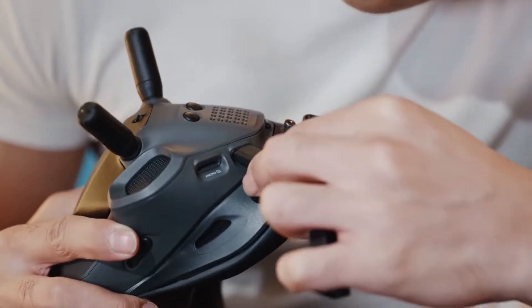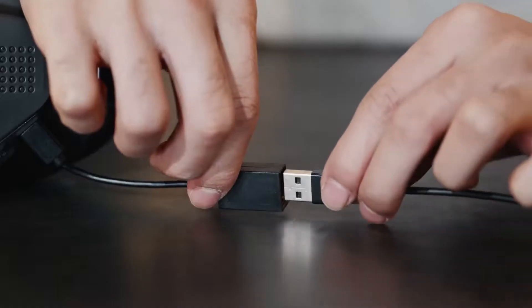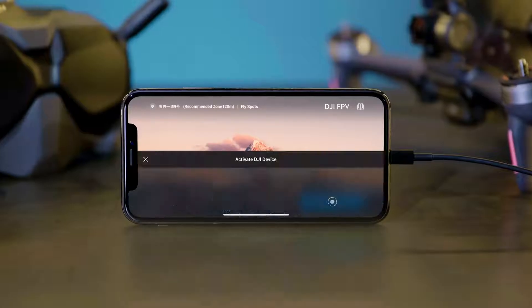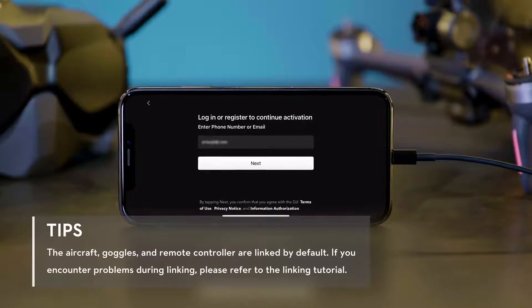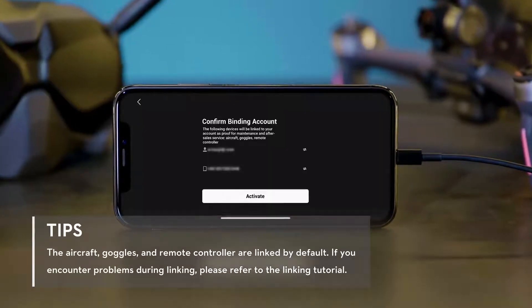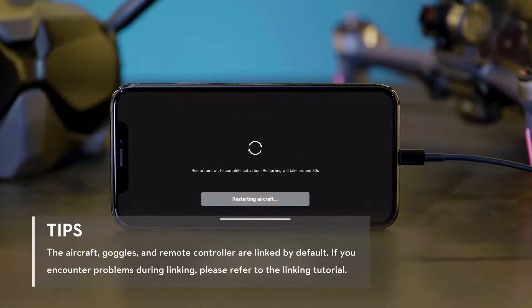Connect the OTG cable via the USB-C port on the goggles and connect to your mobile device using a charging cable. After successfully linking the aircraft, goggles, and remote controller, open the DJI Fly app and follow the instructions to complete activation.